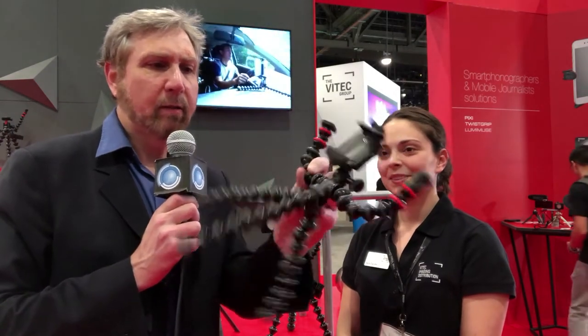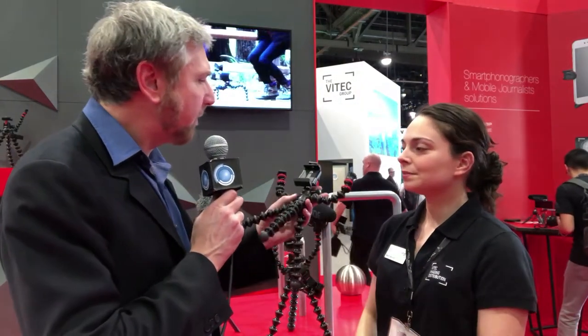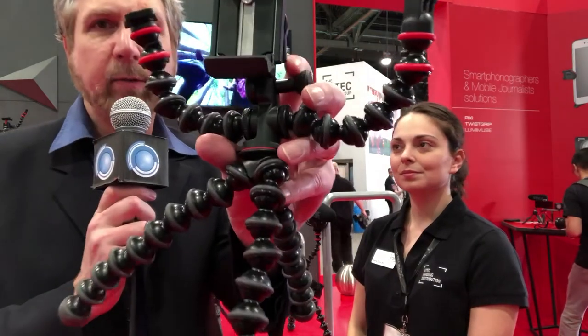This mobile rig is designed for a mobile phone, but you can also attach mics, lights, a GoPro, or an action camera. What's really unique is the two arms — they can be folded and bent in all different directions. The arms come with a cold shoe mount and also a GoPro mount, and they actually unscrew right on the sides.